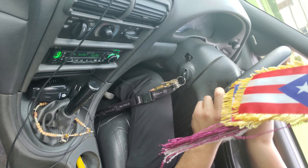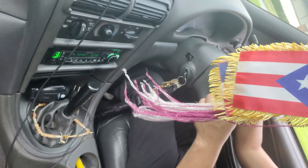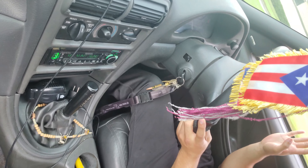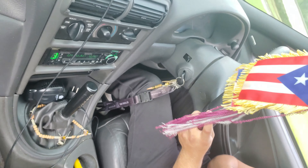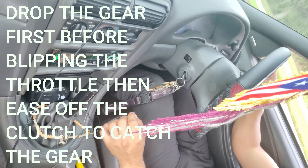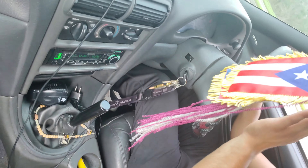So when you're downshifting, what you want to do is you want to push in the clutch. So look, watch — I'm gonna push in the clutch. Push in the clutch, that's it. The second you push in the clutch, you want to blip the throttle, so like, do like a little blip like that, you know what I'm saying?